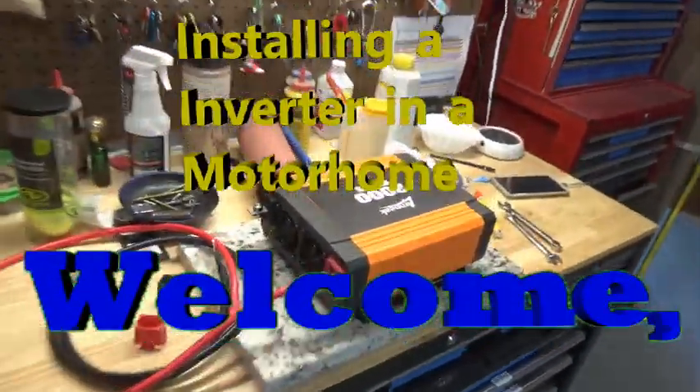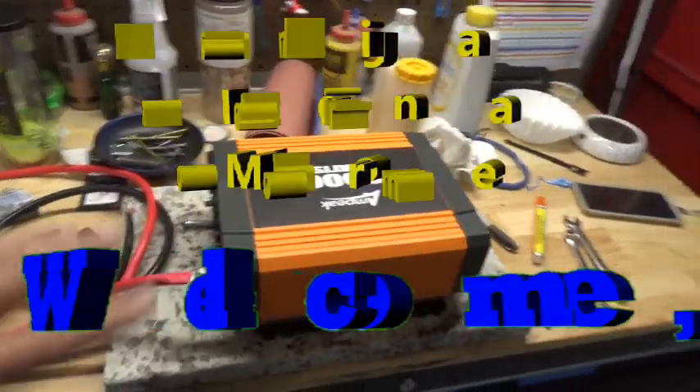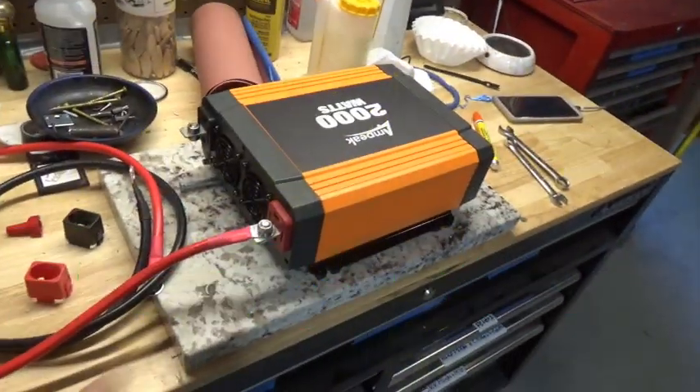Well, another day here. We're going to install this thing today. I wanted to tell you something — as we do it, I'll give you some pointers.